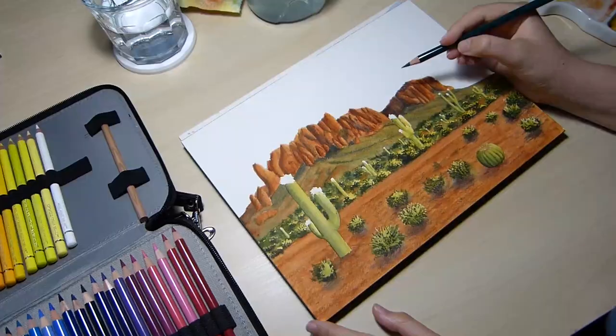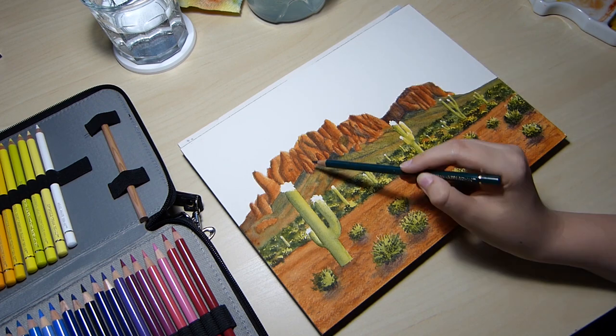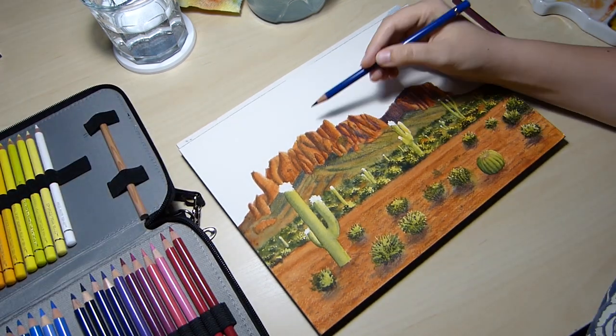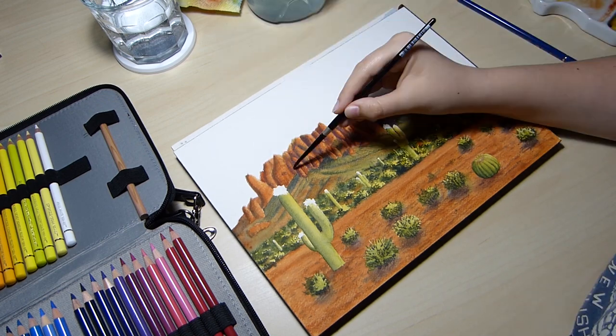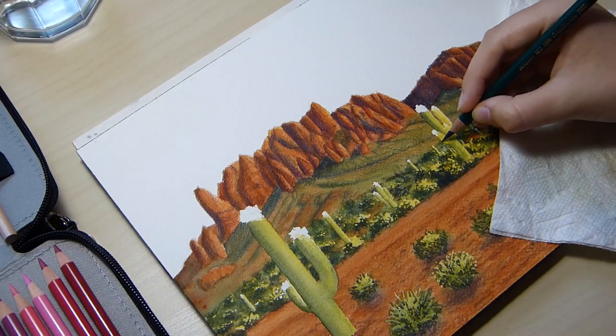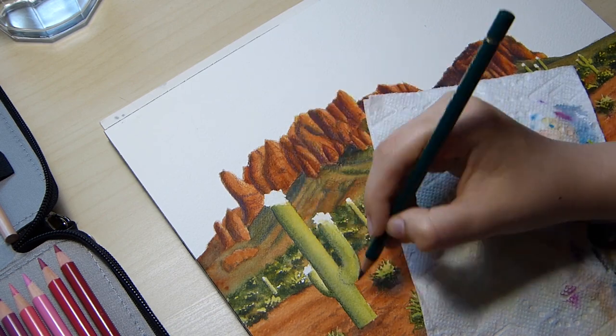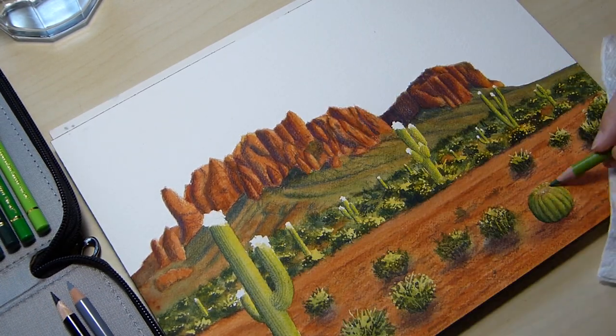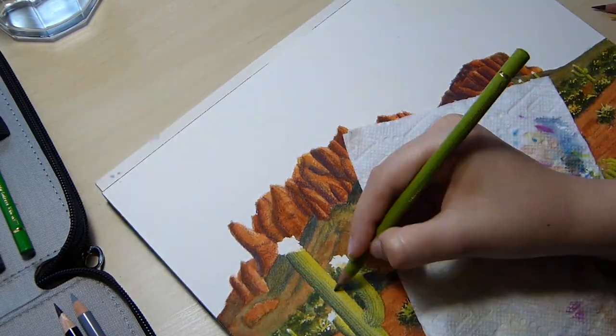Here I have whipped out my Faber-Castell Polychromos set of colored pencils to add even more texture and detail to this painting. This paper is very textured in and of itself and it's not ideal for colored pencil drawings, but because I really liked the look, the colored pencils worked great for this piece.